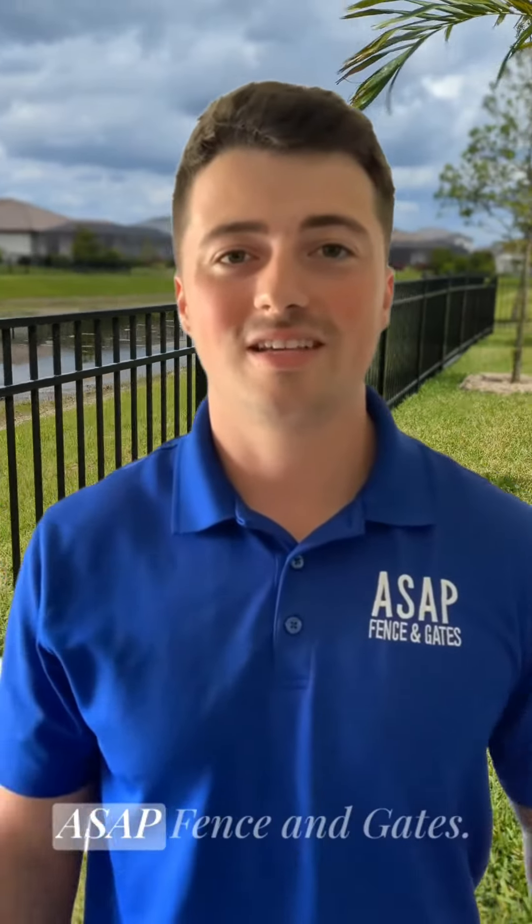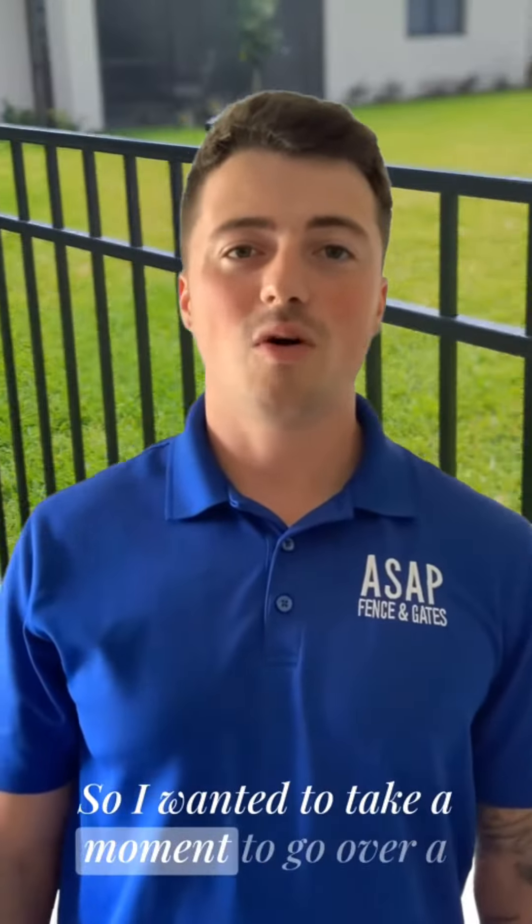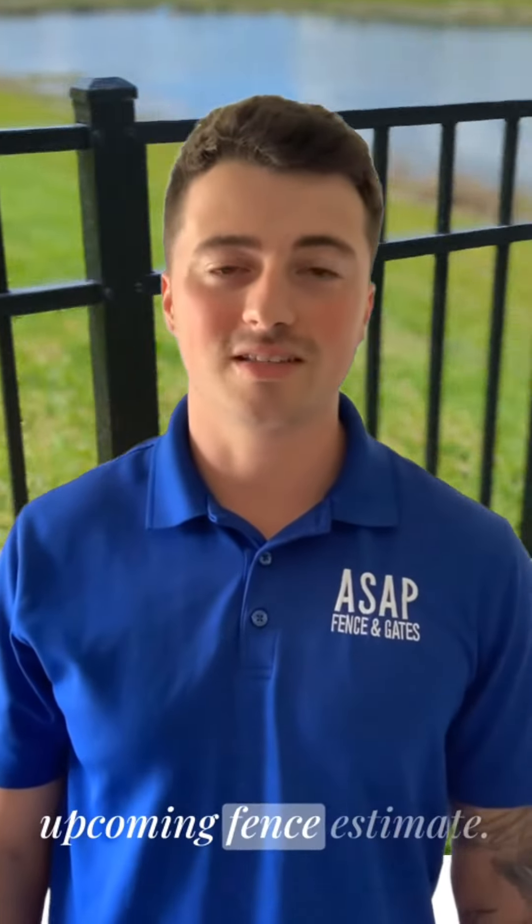Hi, my name is Zach and I'm one of the estimators here at ASAP Fencing Gates. I just wanted to take a moment to go over a few things to get you prepared for your upcoming fence estimate.